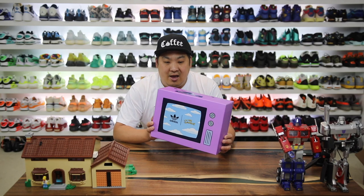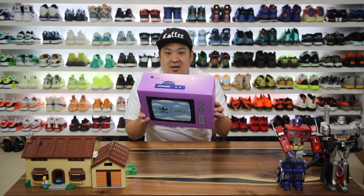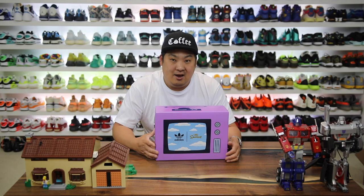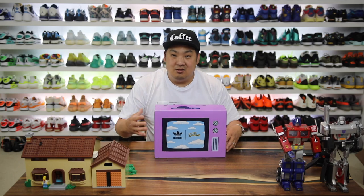Adidas and The Simpsons have had a couple different collaborations, and this is the one that I picked up. As soon as I saw this particular one I was like, I gotta get these things — it just had to be.